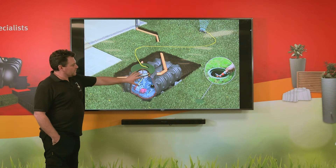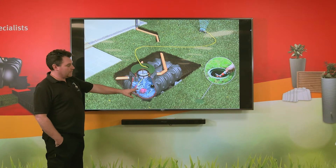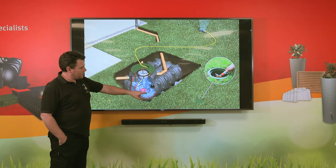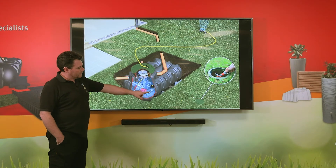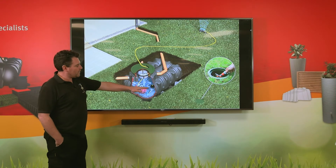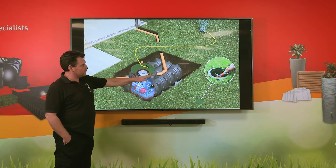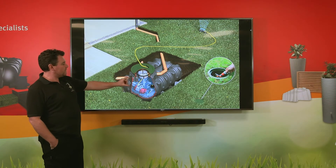It's a very simple system — we have an automatic submersible pump that sits on the bottom of the tank, and then we have a floating intake which comprises of a non-return valve, a strainer, and a ball float. This allows the intake to rise and fall with the level of the water, so we're always taking the water from just below the surface.